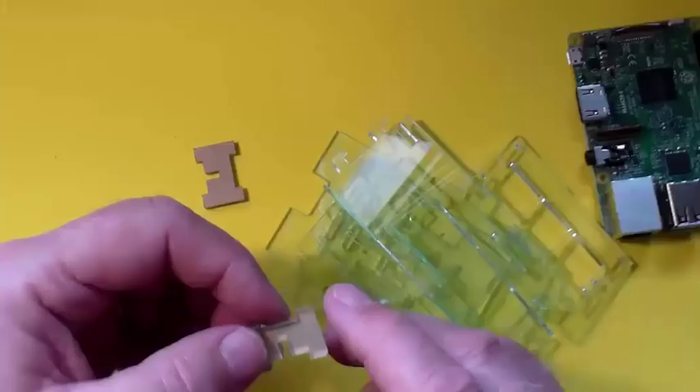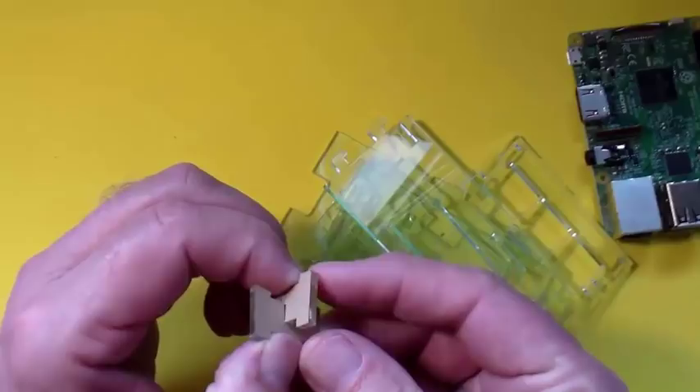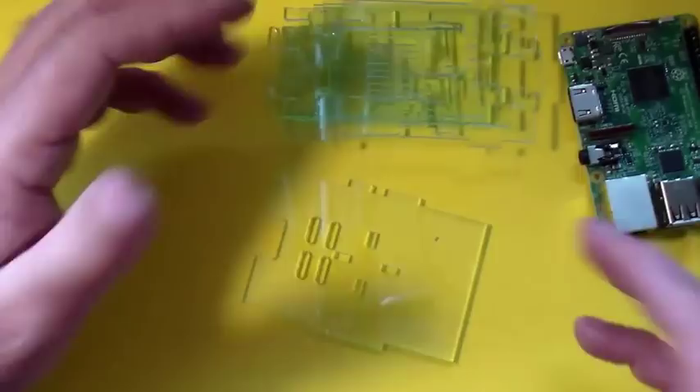I didn't bother to peel the paper off of these two parts. These come together to form a little key that is used so that you can stack multiple cases on top of each other. We won't be needing those. Now, before we start putting the case together, I want to talk about how we're going to power this project. There's a way for us to add a connector right to the case itself.